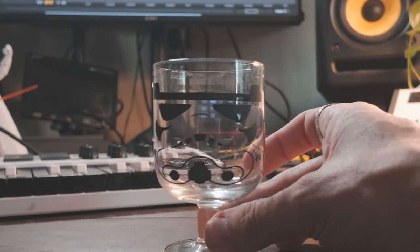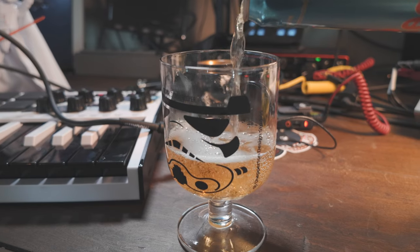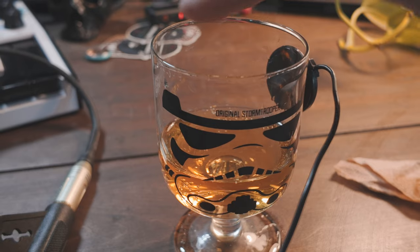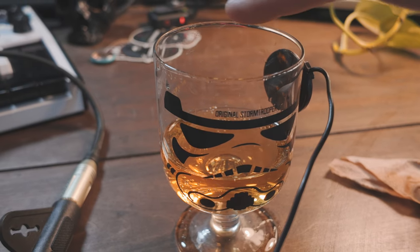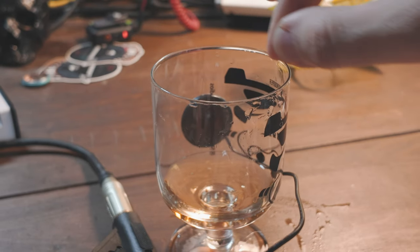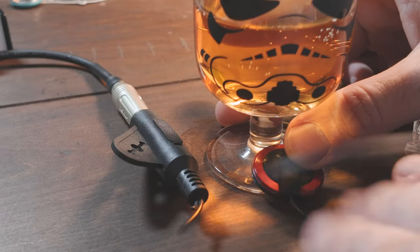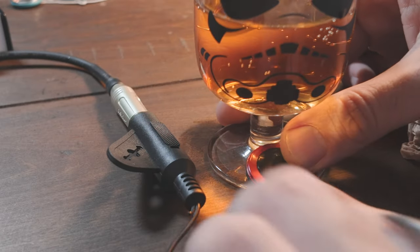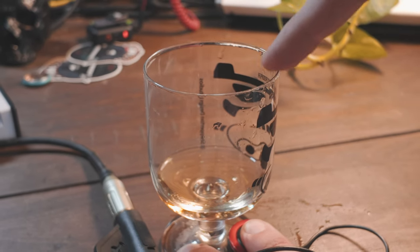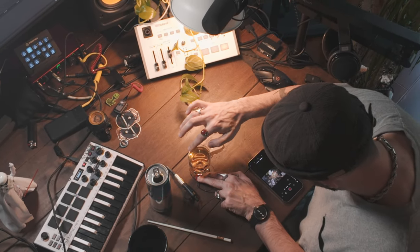We can also use the contact mic on some glass and do some experimenting with liquids. I'm sampling all of this and trying to get that classic tone you can get out of a glass by using the rim. It's not working perfectly because I need to put the contact mic on the stem of the glass. And now we can get these clean tones. This one almost sounds like a violin.